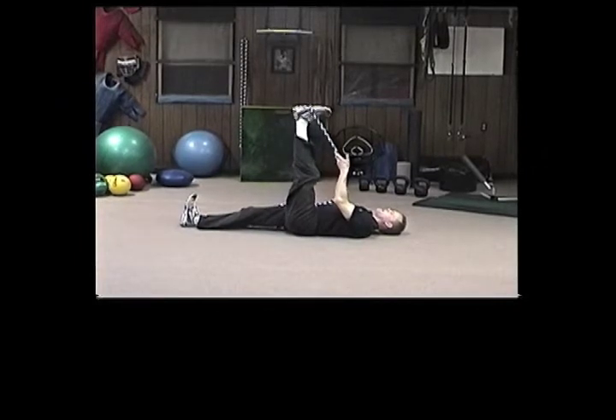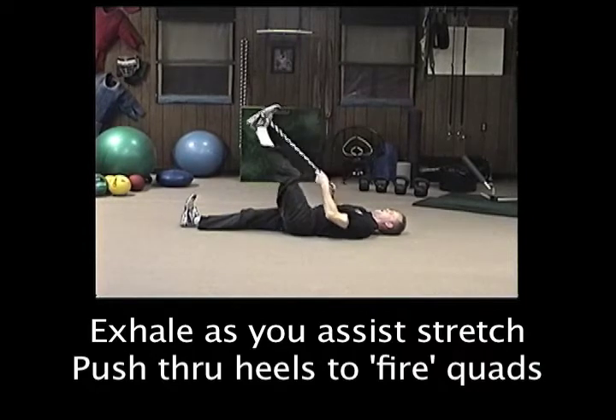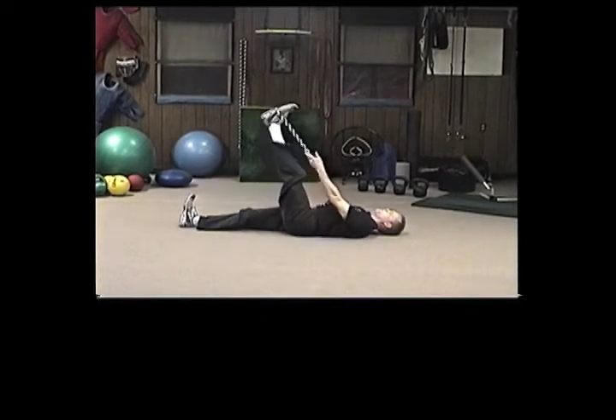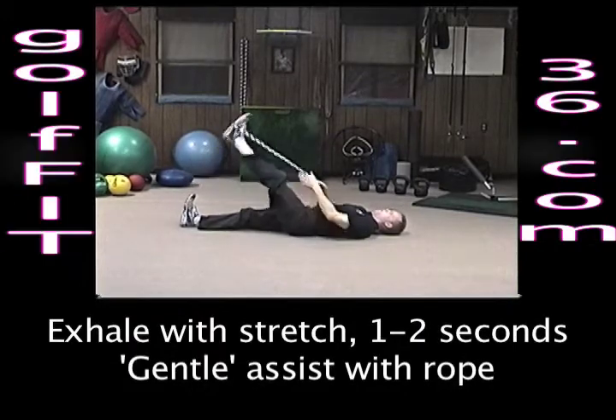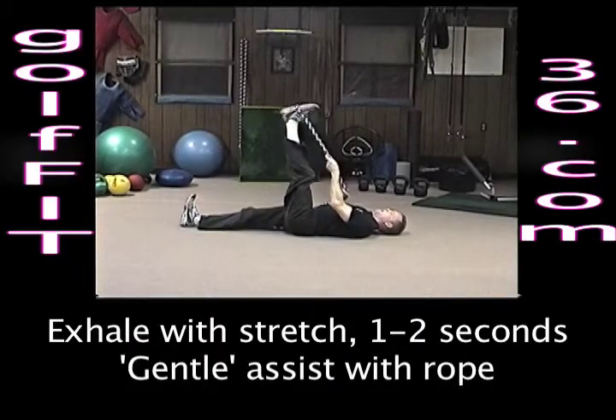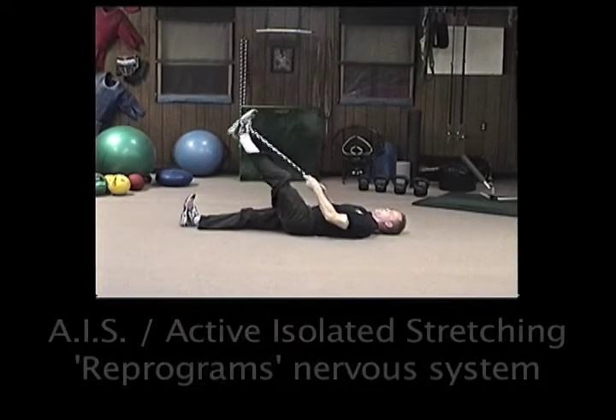Continue to pull in, exhale and assist slightly. Come up, exhale and assist. Now remember, we're only holding this stretch portion for a full second or two. We don't want to hold any longer, else we activate the stretch reflex, which will actually begin to tighten that muscle group up.